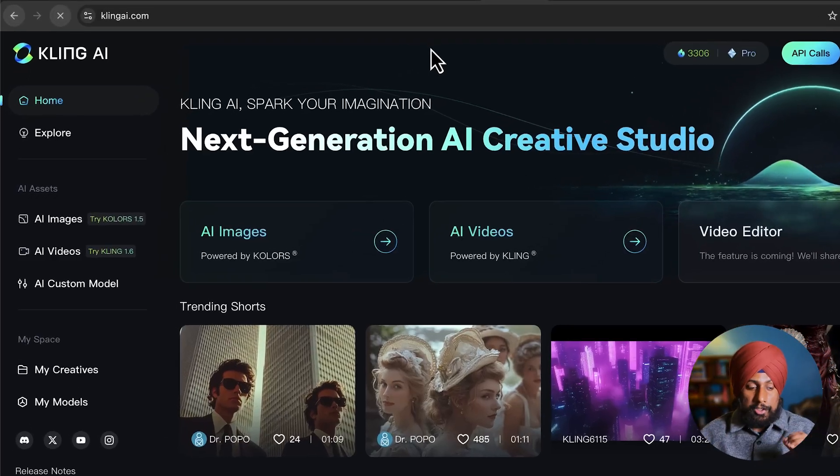To get started, go to cling ai.com. They have launched the new Cling 1.6 model, but it's not that advanced yet. After you log in to your free account, you will get 350 credits, which is enough to try this workflow out.